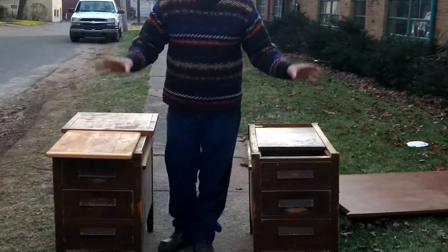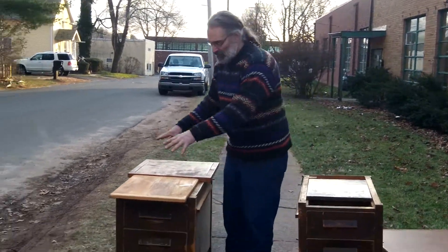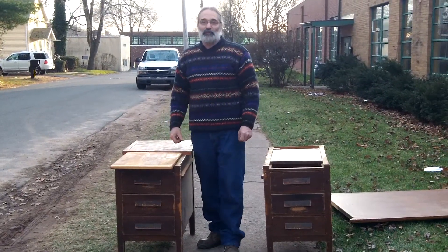The idea is we take something that really doesn't have a good use — not too much utility — take it apart, add some salvaged lumber that we got from a barn, and voila, we have useful furniture.